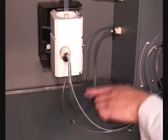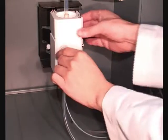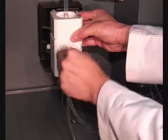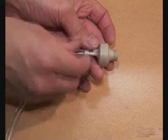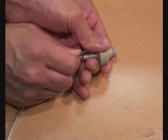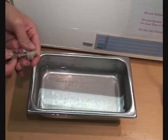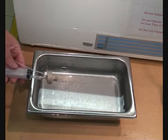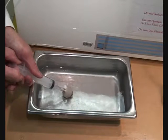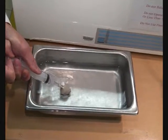Remove the v-groove nebuliser from the spray chamber and remove the gas inlet tubing. Using a syringe, draw water or rinse solution through the nebuliser in the reverse direction to normal flow. Do this by placing the tip of the nebuliser in the solution and applying a vacuum to the gas inlet end.